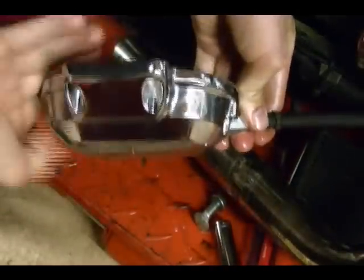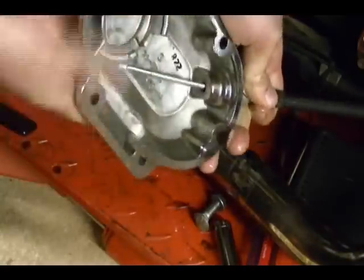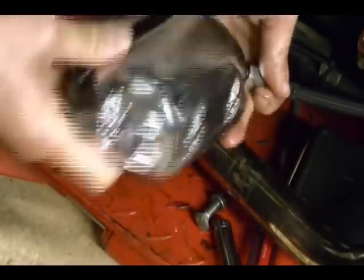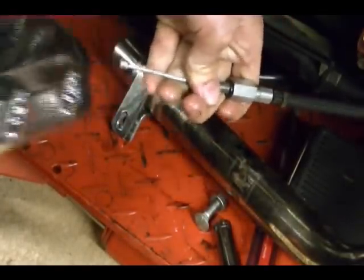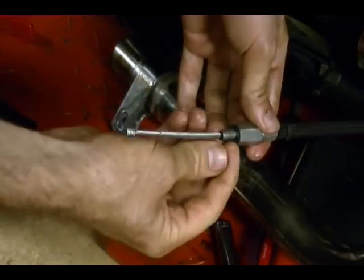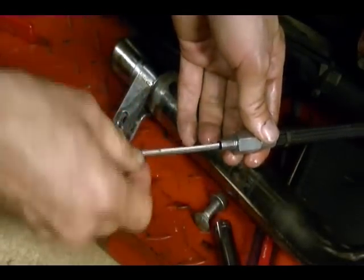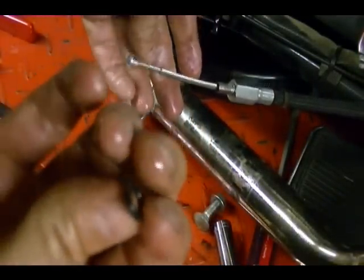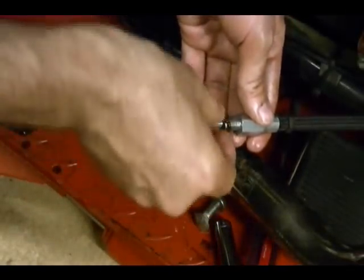Unscrew it and your cable is now free to remove off the bike. One important note: there's an O-ring here that fits in between this cable and the clutch release housing. You want to check this O-ring for cracks or damage. If you find any cracks or damage you want to replace it, otherwise you're going to have transmission oil leaks.